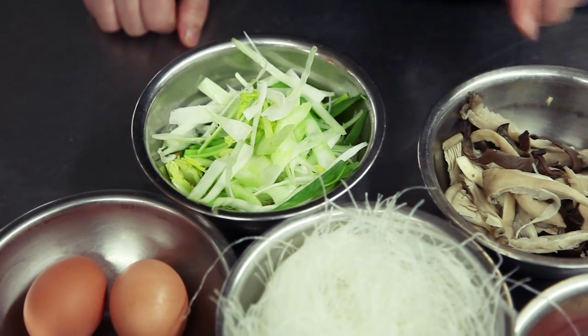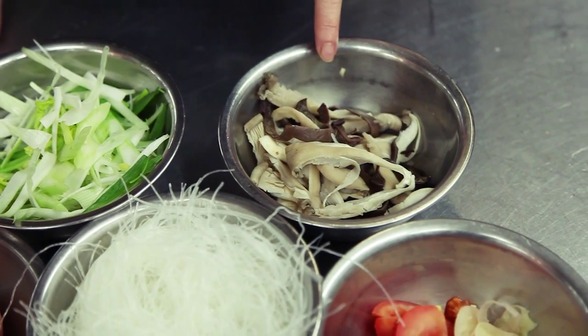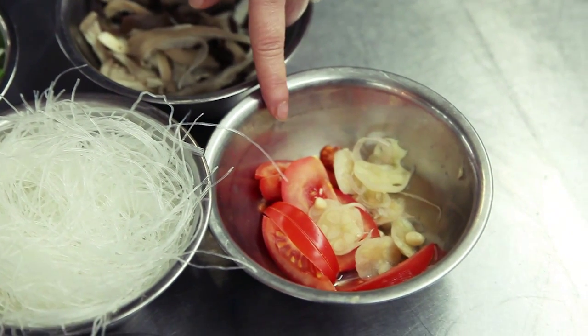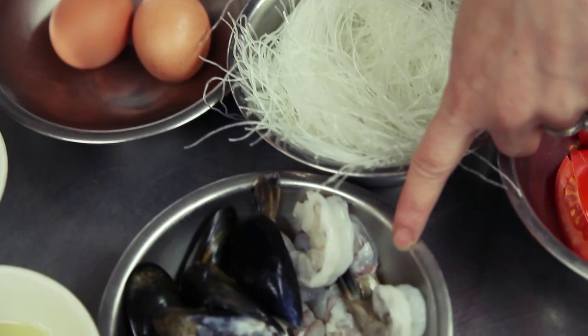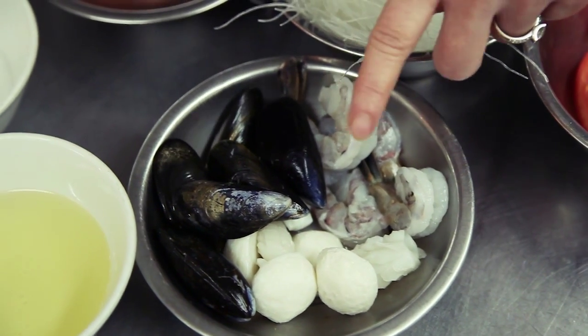The ingredients are spring onion, celery, mushroom, fairy mushroom and bread fungus, pickled garlic, tomatoes, vermicelli noodle, two eggs, and a mixed seafood which is prawn, mussel, squid, scallops and fish balls.